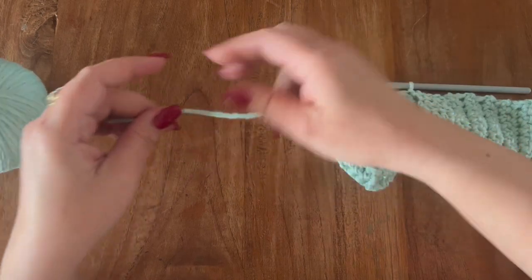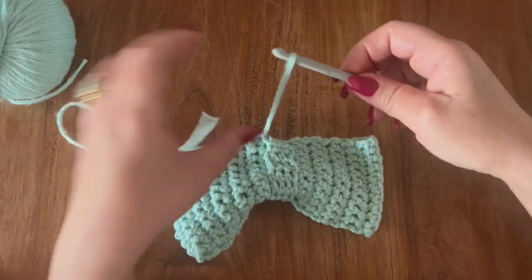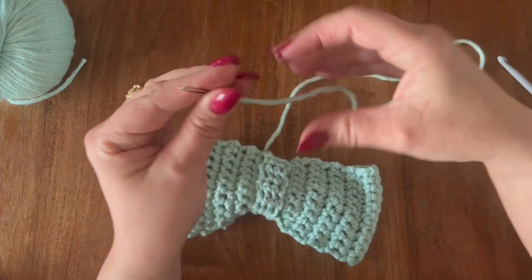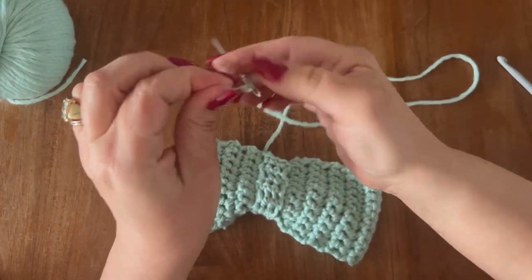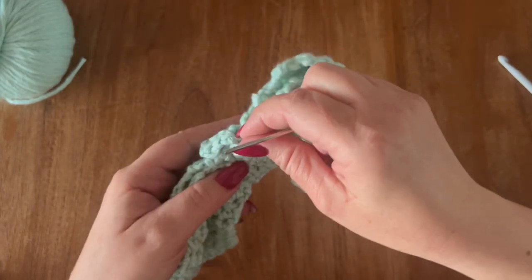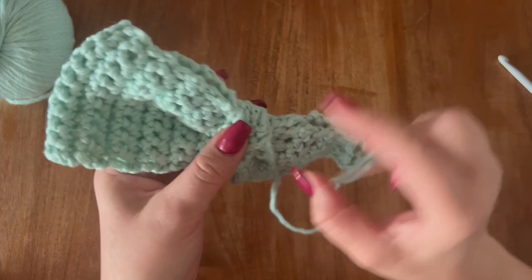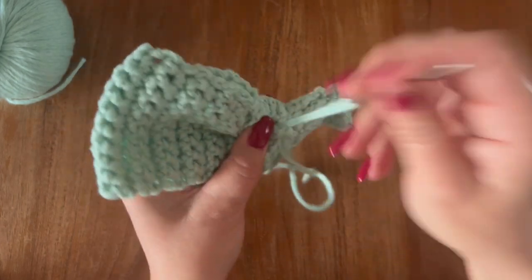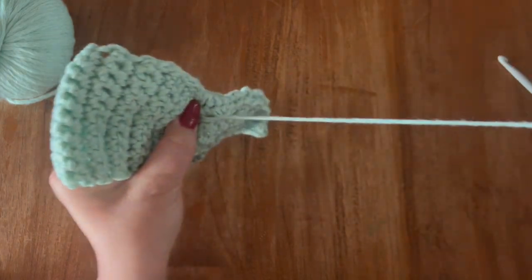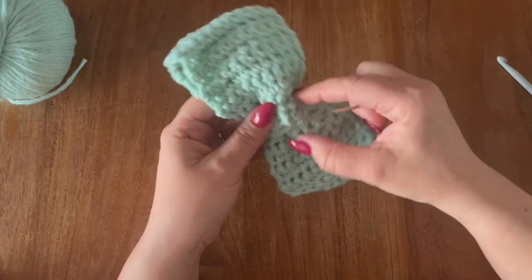Now chain one, leave a long tail for the sewing, and pull through. Take your yarn needle and tack this down right into place — pull it a bit behind your bow, so this is going to be on the back side of your bow. Sew this down. This is how it's going to look.